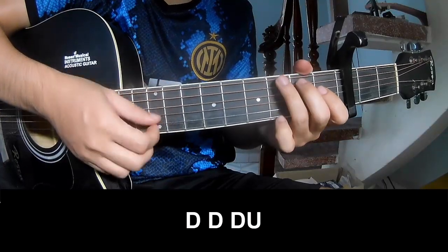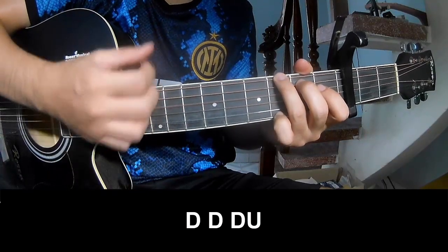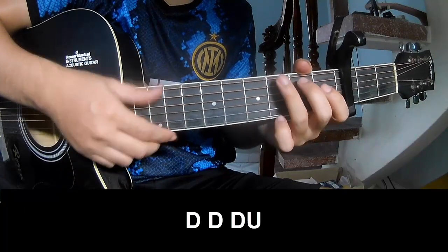For the outro, we'll play: Down, down, down, up. Down, down, down, up. And we'll play along G.